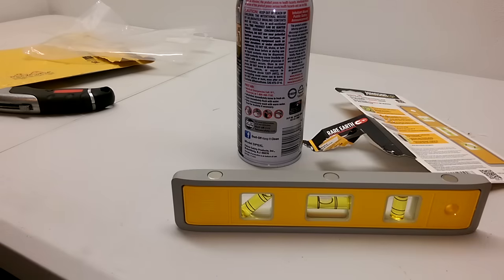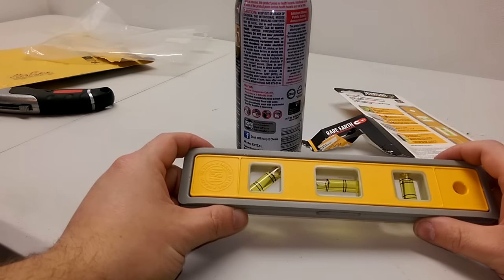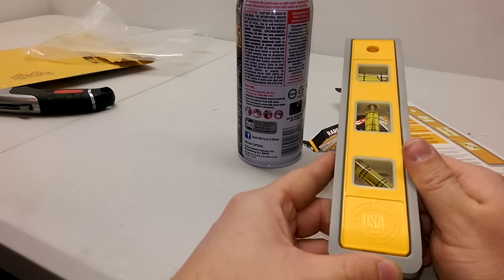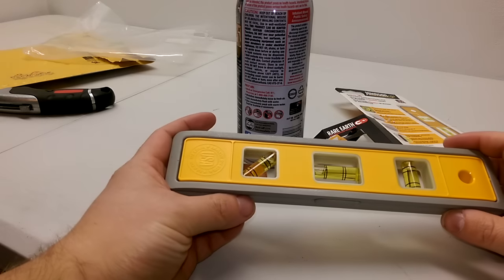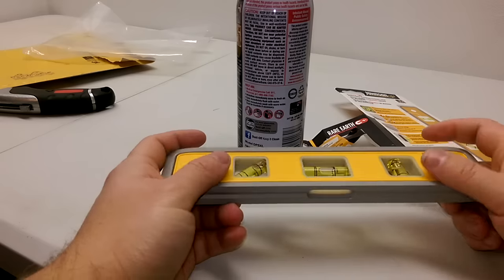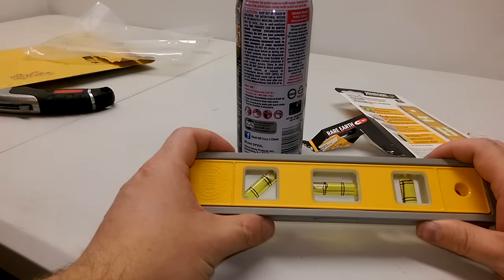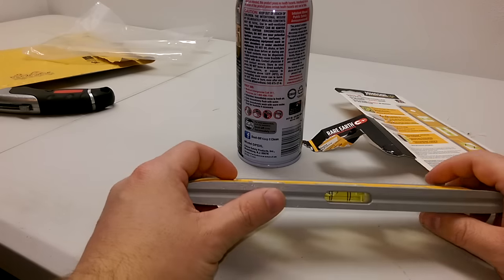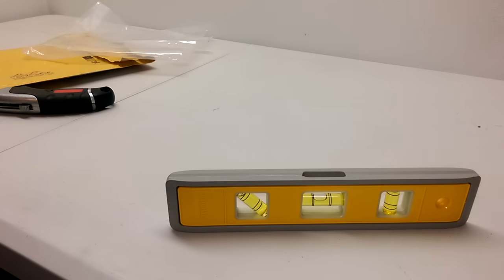Now let's try the glow thing. As far as I know, these glow vials charge themselves with light. Hey — it's made in the USA! God damn right. I'll put a link in the description below if anyone wants to buy this. I'm pretty sure the light recharges the cells that create the glowing action, but this has been in a dark envelope for a while so it might not glow — let's turn the lights off and see.